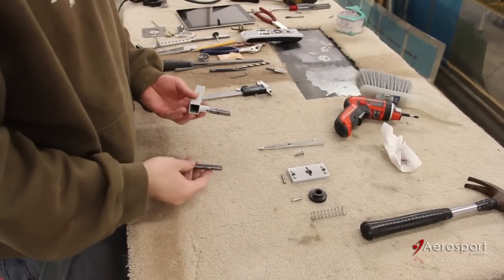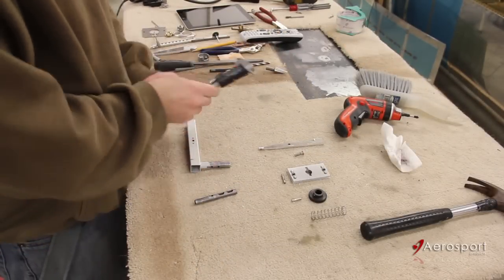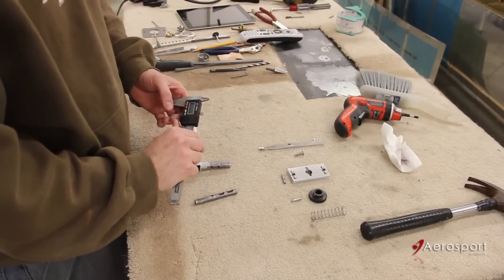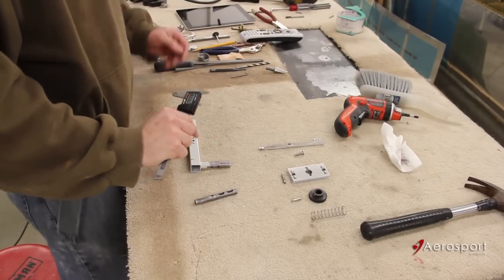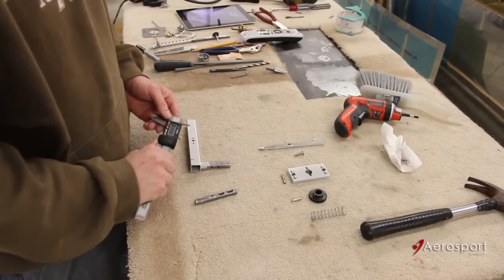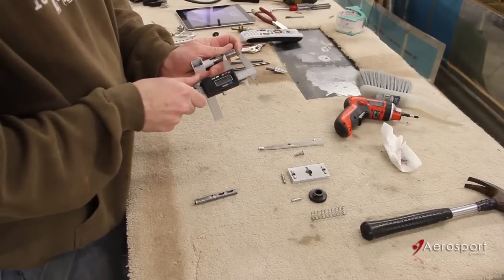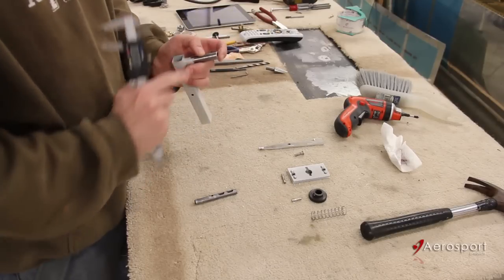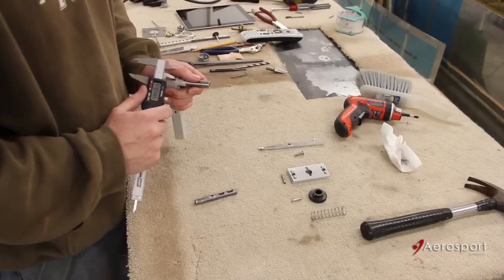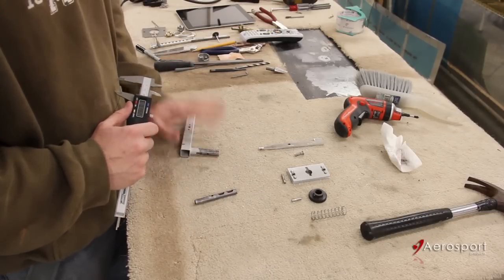I've got the handle fully disassembled. Now I'm going to take my trusty caliper, zero that out, and put that to the specifications listed inside the instructions. I will use this to make my mark for where I need to cut. Once I've got those marked, I'm going to go cut them off with my Dremel, clean it up with the Scotch-Brite wheel.